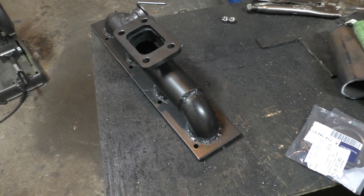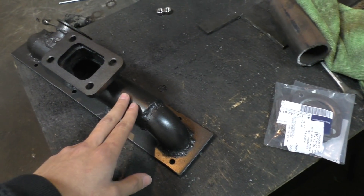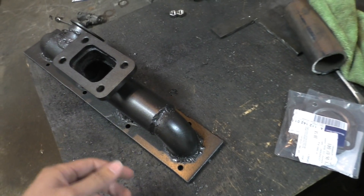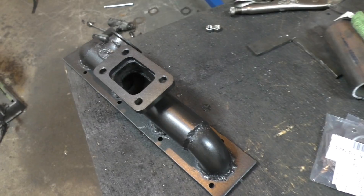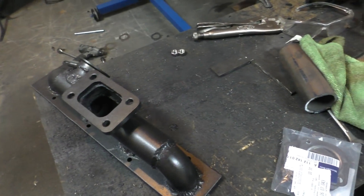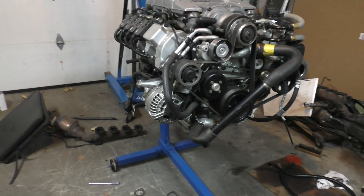After all that cutting and welding this is what the final result looks like. I've given it a spray with exhaust manifold paint — the paint is probably going to burn off later anyway, but at least for now it's going to protect the manifold from rusting. Now there's only one last thing left to do: put the manifold back on the engine and see if everything actually fits.